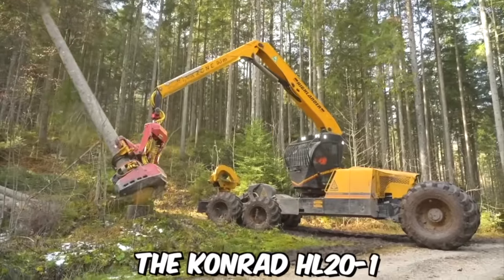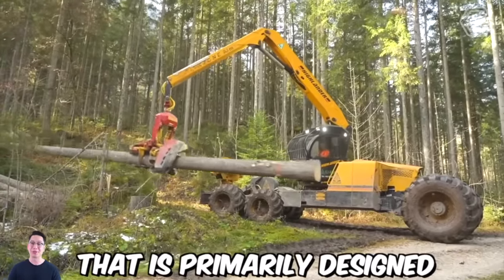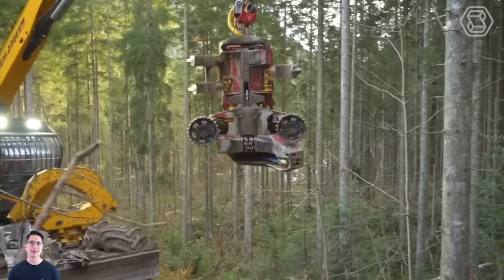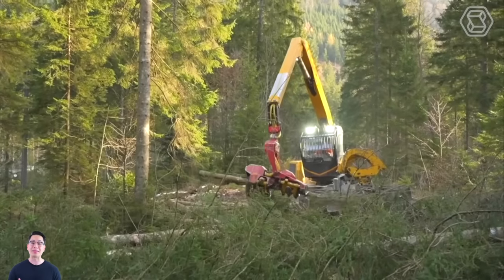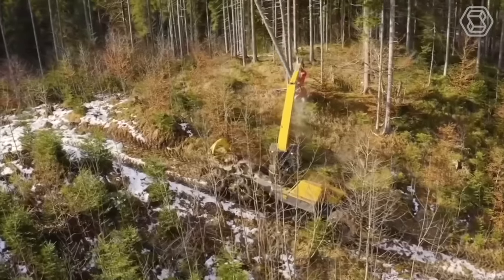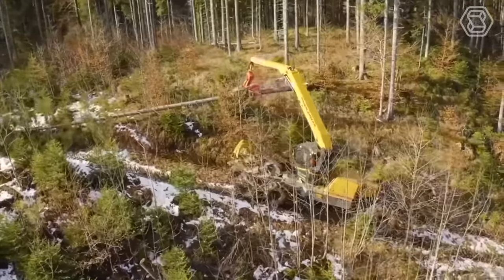The Conrad HL20N1 is a six-wheel harvester machine primarily designed for use in medium to large wood forests. It is a versatile and powerful machine capable of efficiently harvesting a wide range of trees and shrubs, including hardwood and softwood species. Thanks to balanced mass distribution, ground pressure is optimized and maximum retention of even soft soil is achieved.